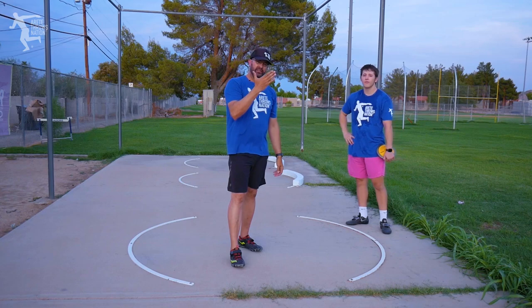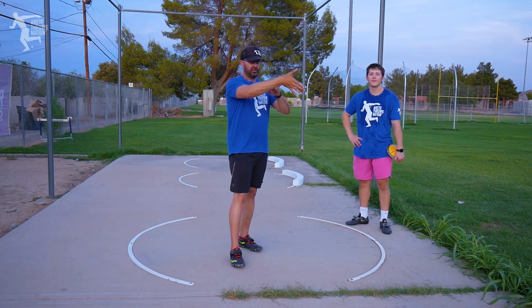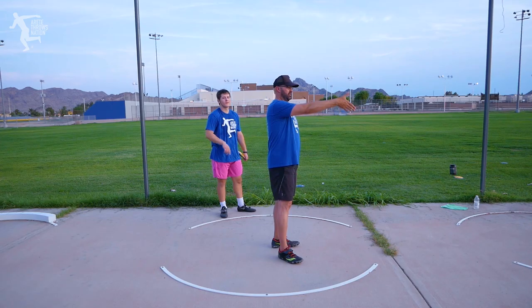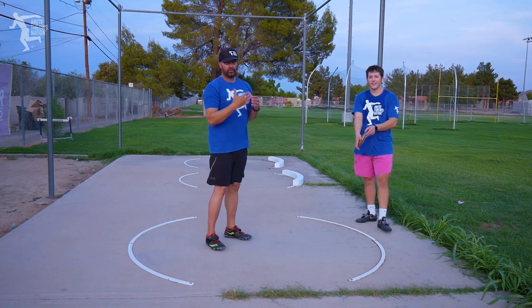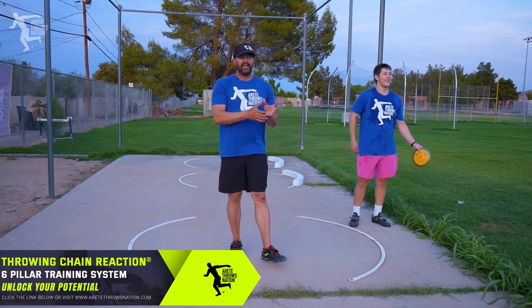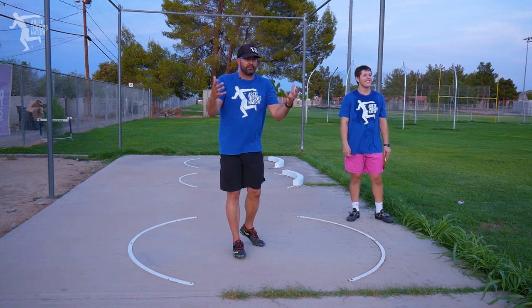I'd encourage you to check that out. One of the things we talk about in that video is turning the hand. We always talk about turning the thumb so that you see this kind of line. Now you see the thumbs here because you'll notice that it creates this nice little ledge for you to carry the discus. We have multiple throwers here — two of them have no problem with that and one is learning it. He just added about 15 feet to his last throw and he's bewildered as to how that could have possibly happened.